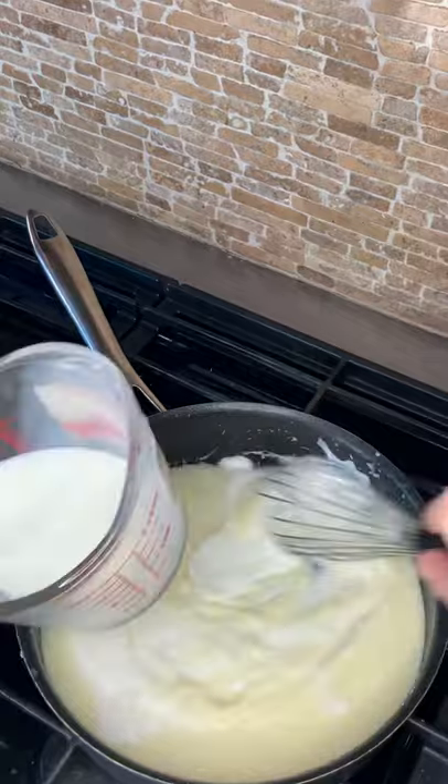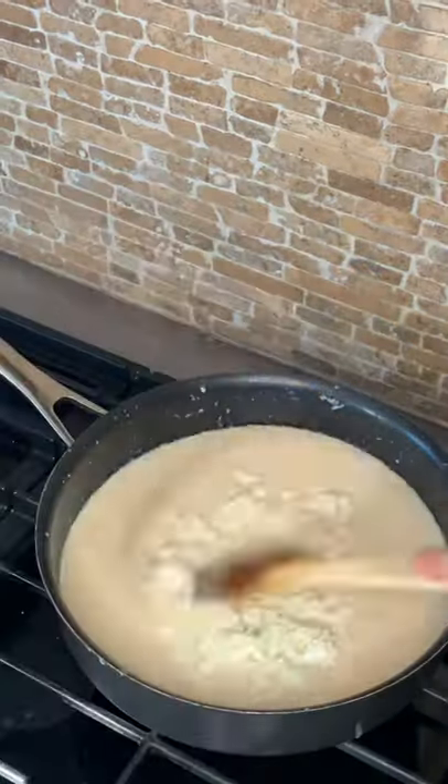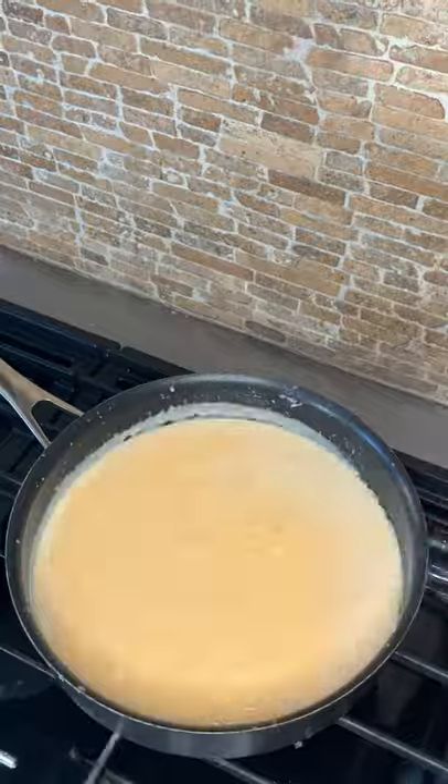This is a standard bechamel sauce with the additions of feta and cheddar cheese. And then I add in the mashed sweet potato.